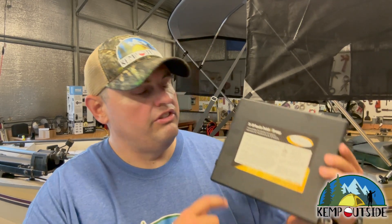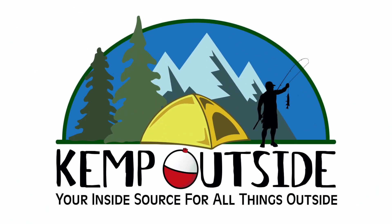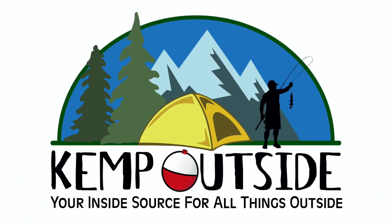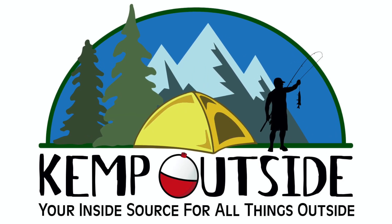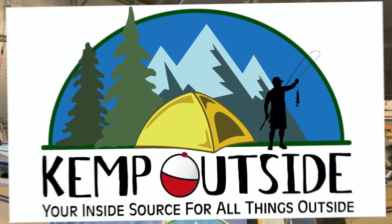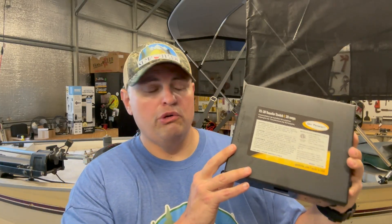Today on Kemp Outside, we're going to review the TS-30 transfer switch by GoPower. Hey guys, I'm Kevin with Kemp Outside, your inside source for all things outside. I'm super excited for today's video because we're going to test out the TS-30 transfer switch from GoPower.